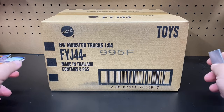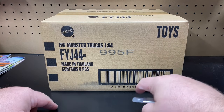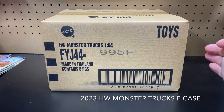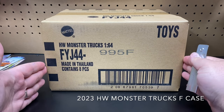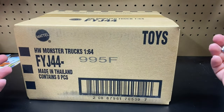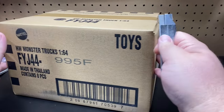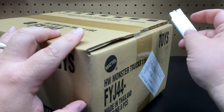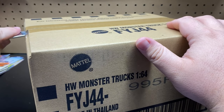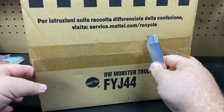Today we're going to be unboxing the full case of the Hot Wheels monster trucks. I usually don't collect monster trucks and I don't open cases — they're hard to resell if I don't want the stuff. But there's something special about this case. I've been looking for one of the vehicles in here and I could not find it in stores, then these cases popped up online so I went and ordered it.